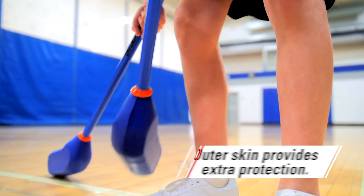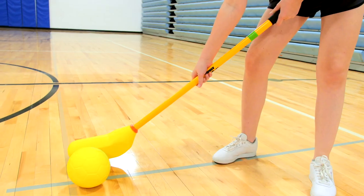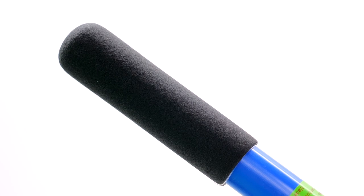A heavy duty outer skin provides extra protection to last class after class. The hollow plastic shaft is flexible yet durable for added safety and reliability. Contoured handles provide a comfortable grip for students.